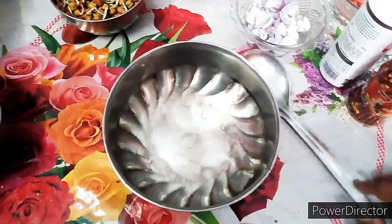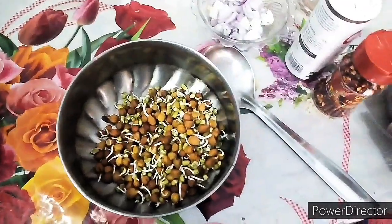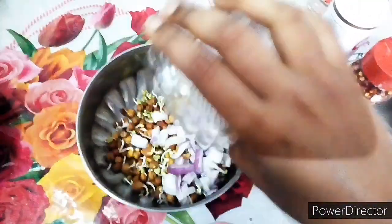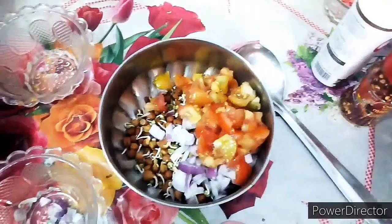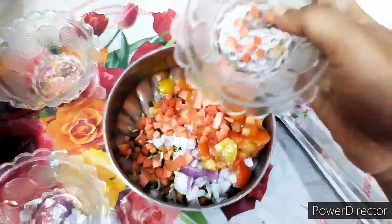We will add sprouted seeds. Next we will cut the onion, add all the tomatoes, and add some garlic. There will also be some other mechanized vegetables.